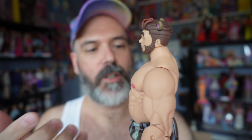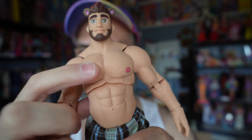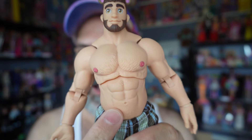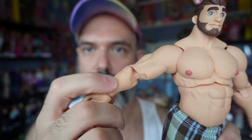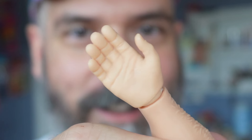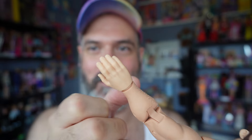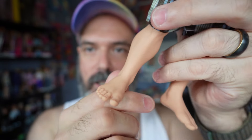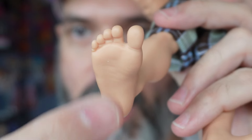I do want to talk about his details. It may be a little hard to tell, but he does have sculpted hair on his chest and right under his belly button. There is sculpted hair on his forearm as well. His hands are pretty amazing — they look very lifelike, very human-accurate. I just love the way they're sculpted; they look very realistic. Same thing with his feet — his feet are super realistic as well.